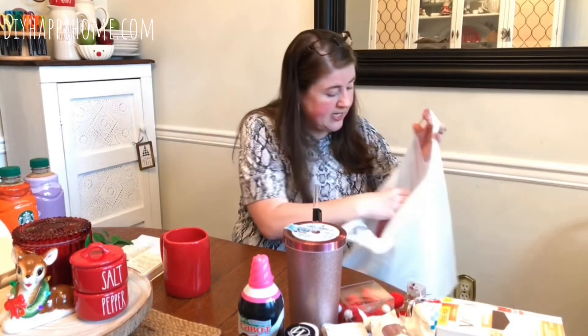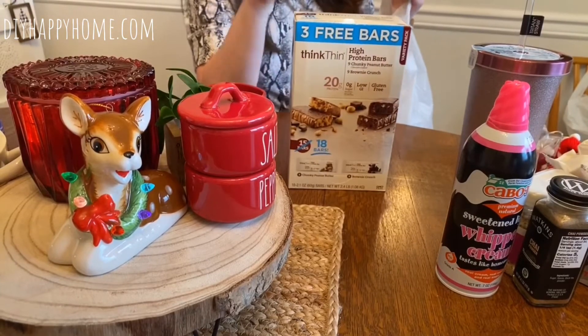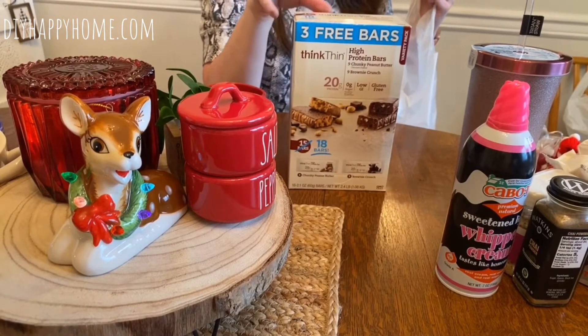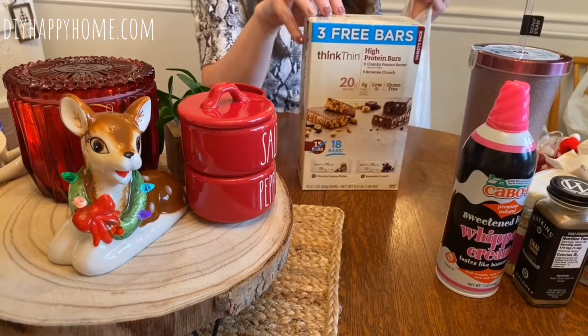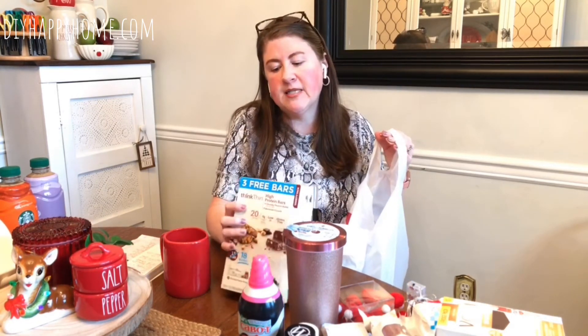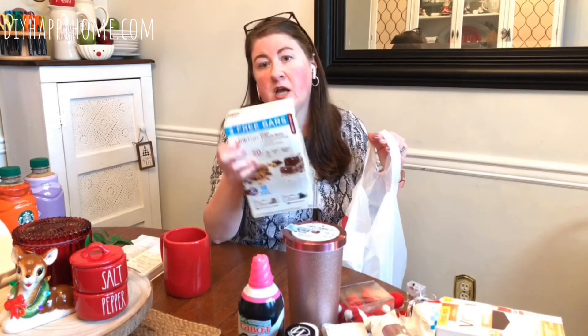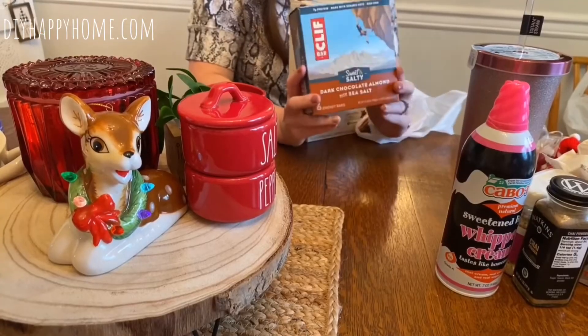I got an 18-pack of ThinkThin high protein bars — nine chunky peanut butter and nine brownie crunch — for $17.99. My husband is a huge protein bar guy. He almost prefers them because it doesn't weigh him down so he can stay active and keep going. He's already shaking his head yes that he'll share some of these in the basket.